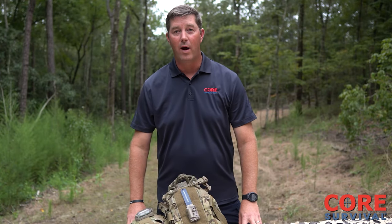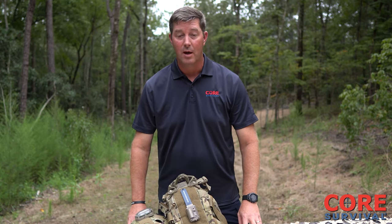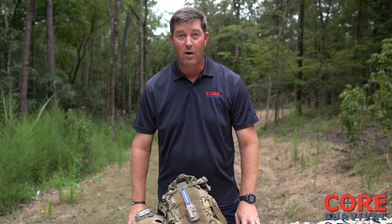Core Survival is very aware that budgets are getting smaller and officers in many cases have to buy their own equipment. I know I had to buy a lot of my own gear over the years. So Core has made a conscious effort to make our products both affordable for an agency and for a law enforcement officer.